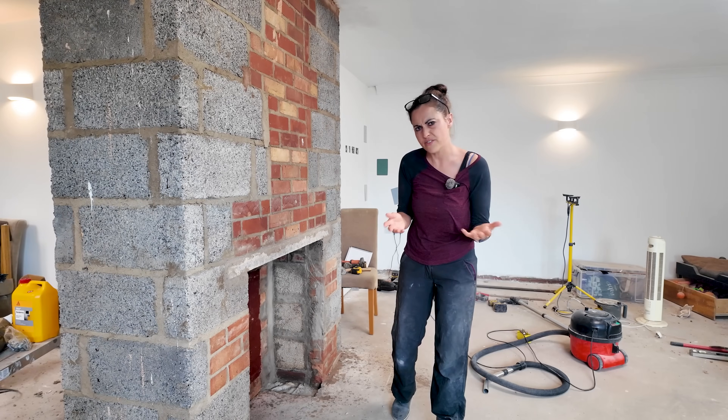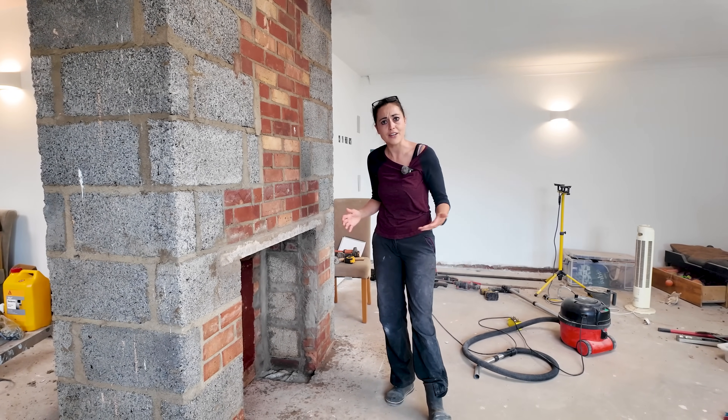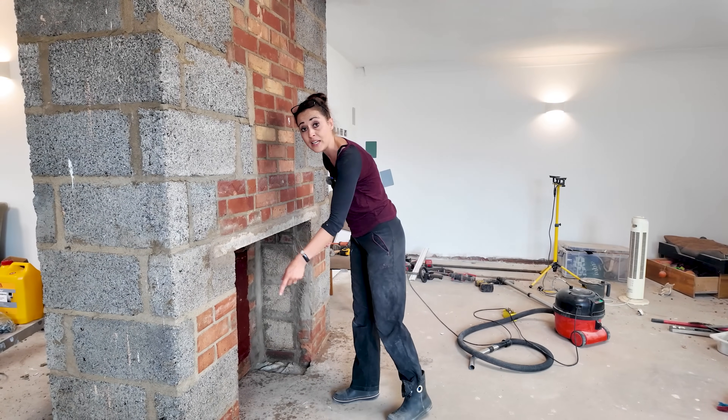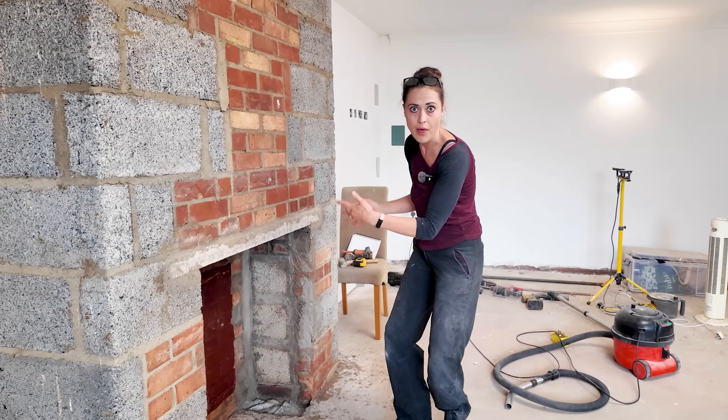In the end I spoke to the fire company, the heater installer slash builder that works with them, and I even spoke to Heaters themselves. It was chaos, but as far as they were aware, as long as it's A1 non-combustible cement board I should be fine. I've got quite a clearance around here anyway because my opening is 900 by 900 millimetres and the fire isn't that big.